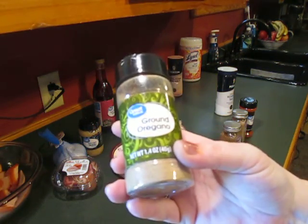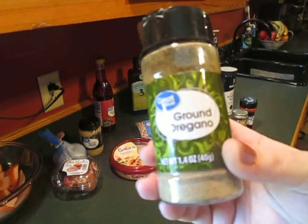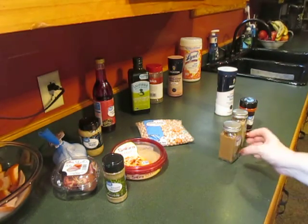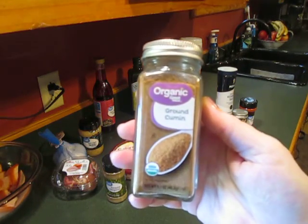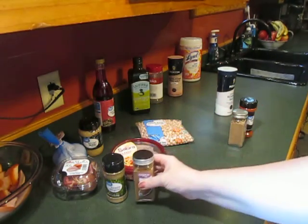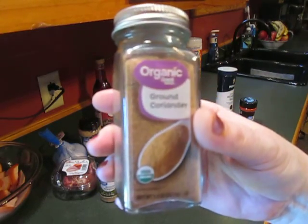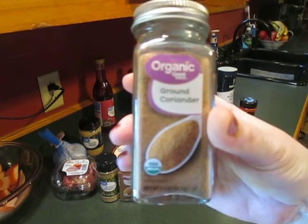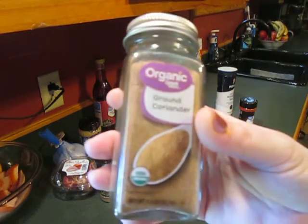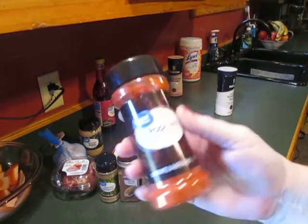A few more seasonings I got: ground oregano — I usually keep Italian seasoning but many recipes call specifically for ground oregano, not the chopped or leafy freeze-dried kind. Also ground cumin, which I normally don't buy and am not used to cooking with, so that'll be a new experience. And ground coriander — same thing, I haven't cooked with it much. As I understand it, coriander is the seeds of the cilantro plant, so this is ground cilantro seeds. Since I really like cilantro, I'm thinking we'll like coriander too.